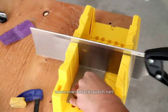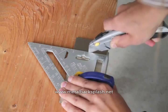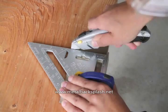An alternative trimming method you can use is a utility knife. Using a straight edge, score along the entire tile using a utility knife. Bend back and forth until the tile separates.